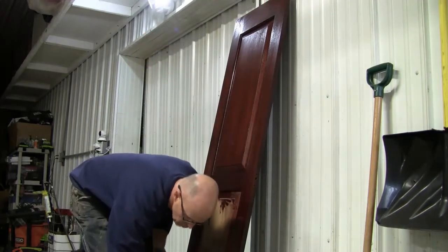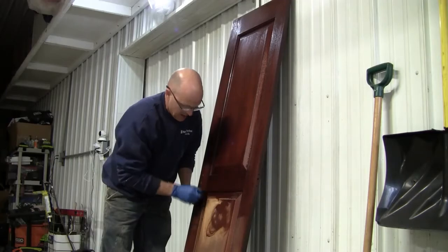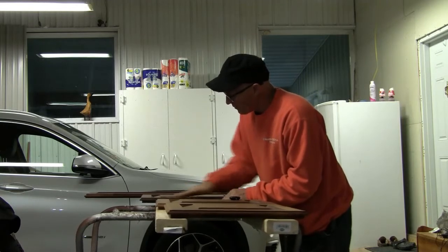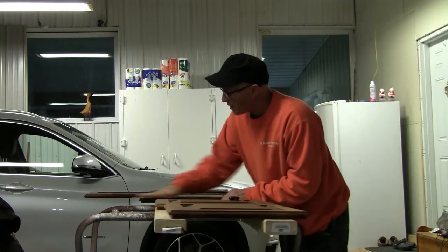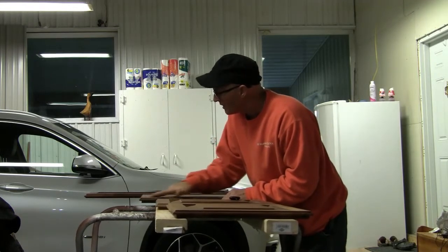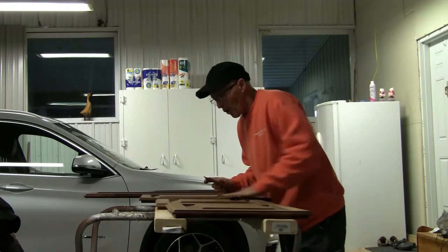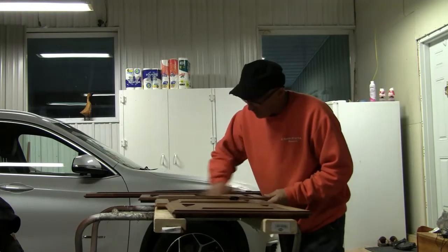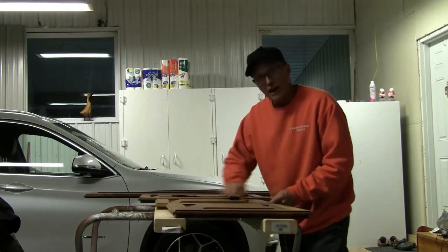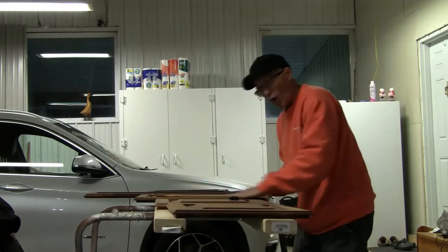Everybody will think it's all brand new woodwork. Anybody know what kind of wood this is? This is the fun of fixing an old boat — spending quality time with it. If you've seen the previous videos, the boat was pretty neglected, pretty rough, and that's why I got it for a reasonable price. The best thing about it is it's got a good drivetrain and a good motor, and everything else can be fixed with a little elbow grease.